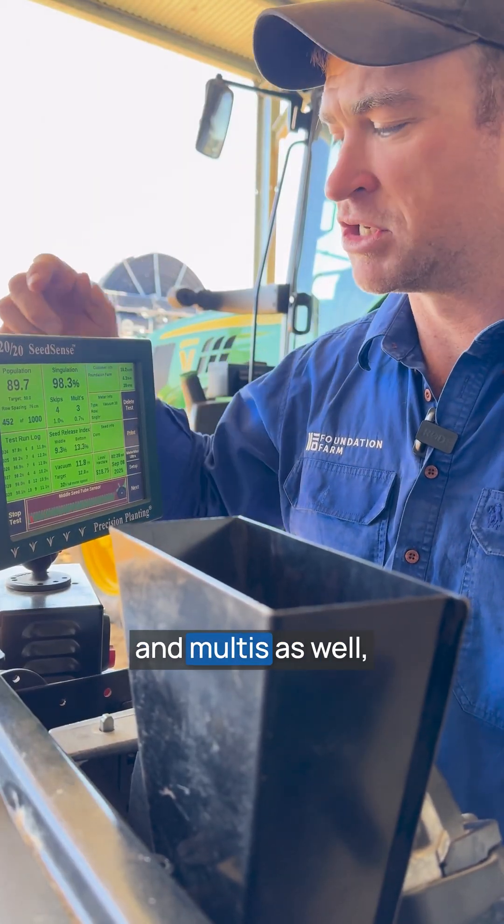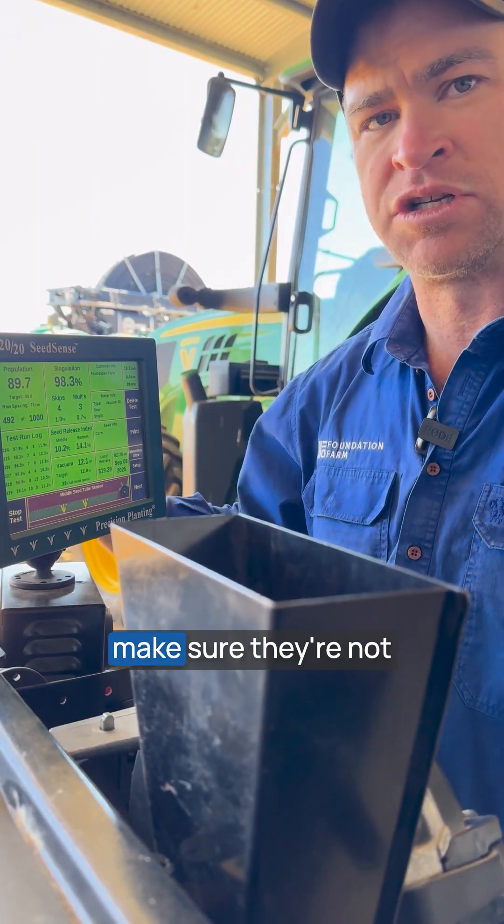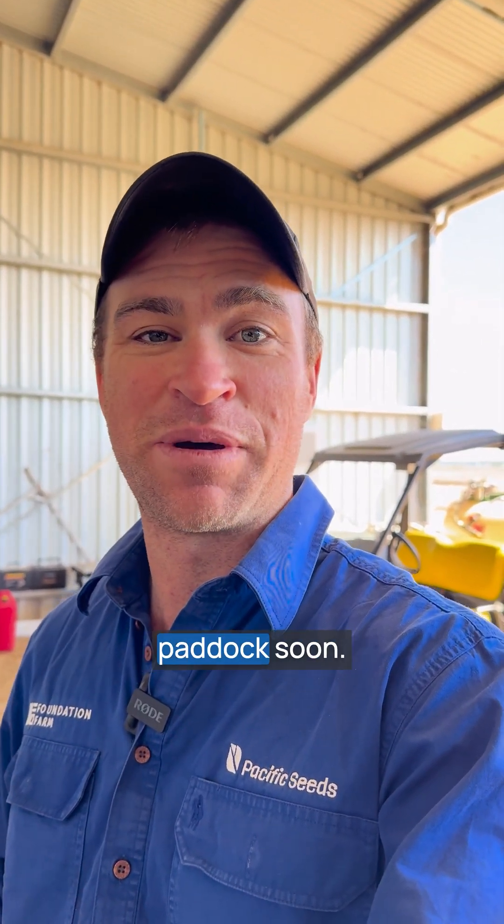Keep an eye on skips and multis as well, make sure they're not getting out of control. For more information and for more videos, follow Pacific Seeds and hopefully we'll see you out in the paddock soon.